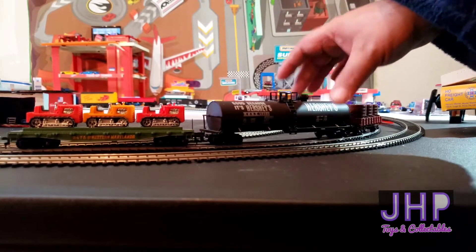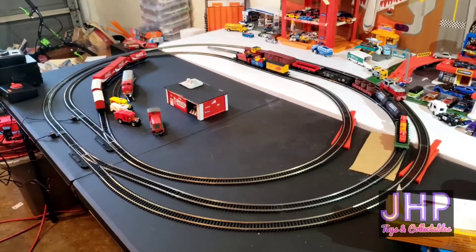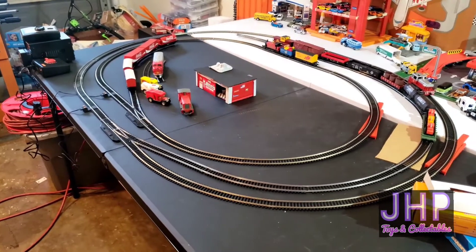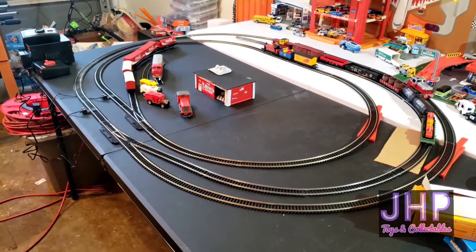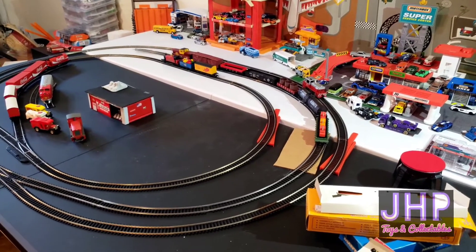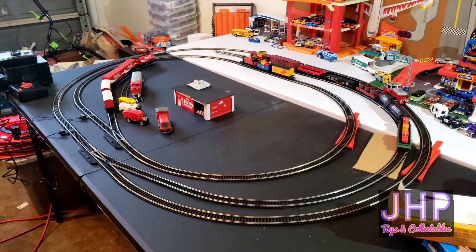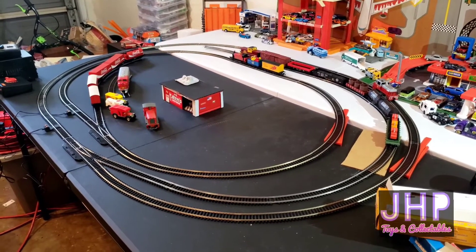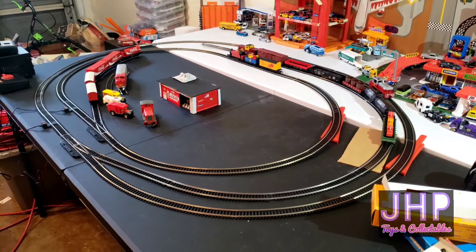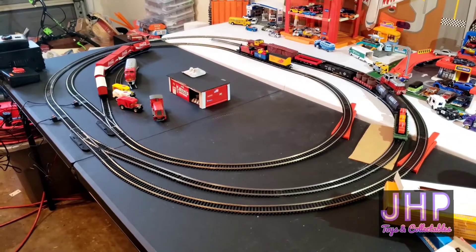So let's couple them up to something and see how they work. As you can see, I've gotten a little bit more track, and I've coupled them up to the cars from the last video. So let's bring the switcher around, have them bring the cars off the siding and out to the mainline, so that the F9 diesel can take them away.